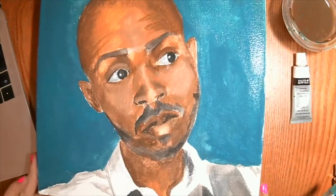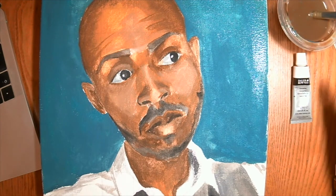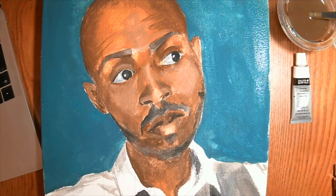We now have the underpainting finalized. The next step is oil — my favorite. In the meantime, good practice is to clean all your brushes and everything, because this is water-based it's quite easy to clean. You're going to wait for this to dry completely before you start with oil. See you for the next episode.